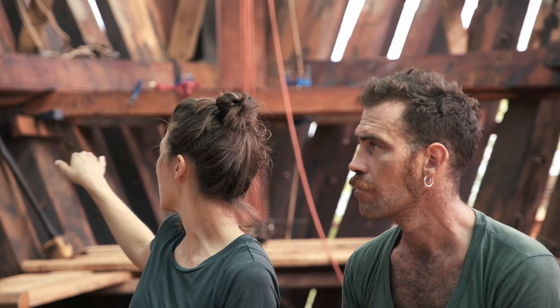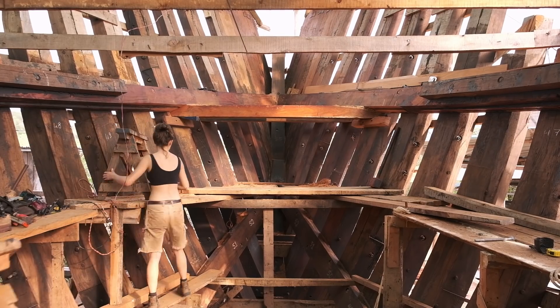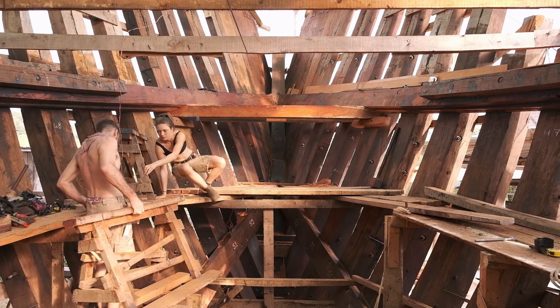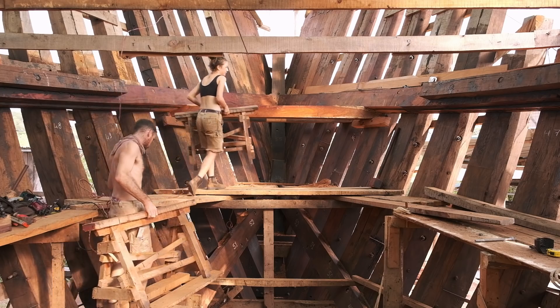A big part of the preparation was the structure at the deck level. We had to install two beams in front of the Samson post, and we also already prepared — before putting the post — the third beam that goes behind.